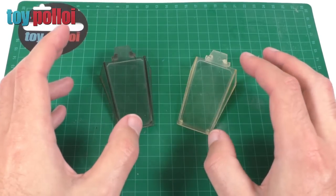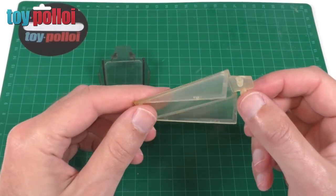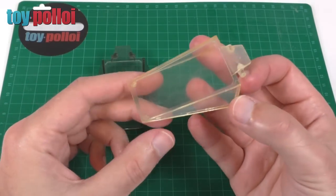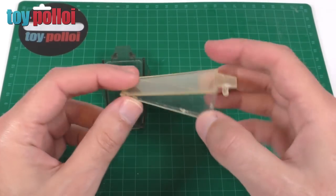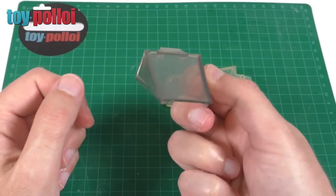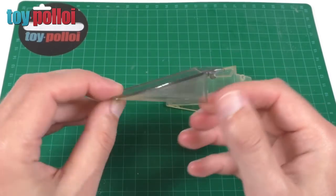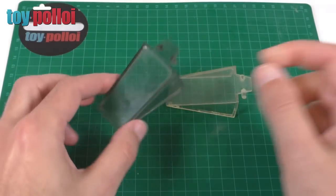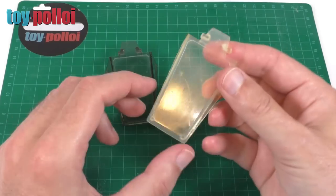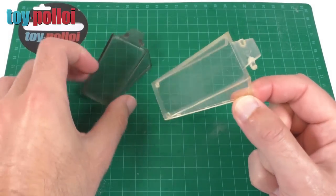Here I have the two different types of cockpit glass for the X-Wing. We have the one that I see more often, which is the clear plastic one — I think most of the UK issues came with this clear plastic cockpit glass. And then we have the slightly more tinted version, which came on the grey version of the X-Wing, which I think is more the US version, because I certainly don't see that particularly often here in the UK. And what we're going to make today is this clear version, although the way I make it you can make either easy enough.